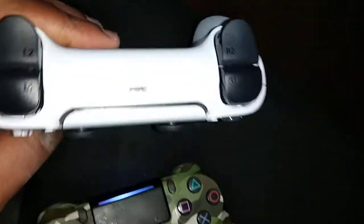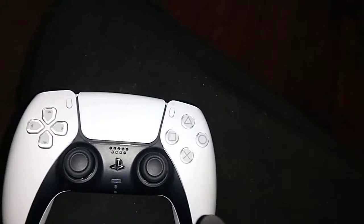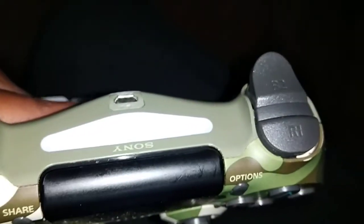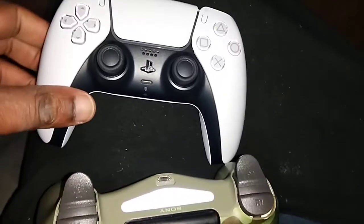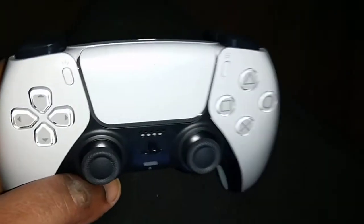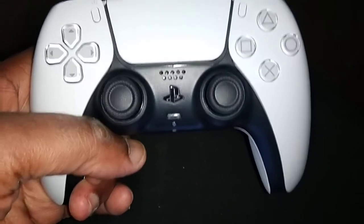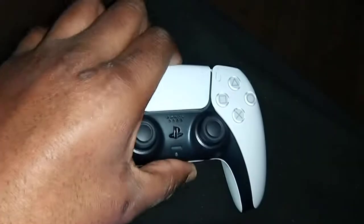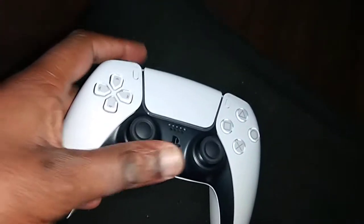So here's the PS5 controller. You can see it's a little bit different than the PS4, but not too much. The lights on the PS4 controller are not on the PS5 controller in the same place — on the PS5 they're around the touchpad. It's a little bit different but I love it, I absolutely love it.